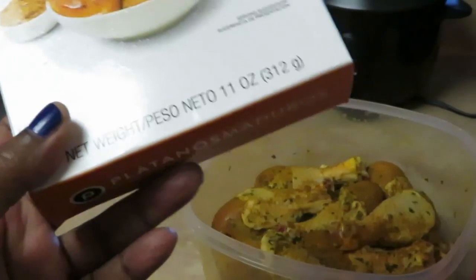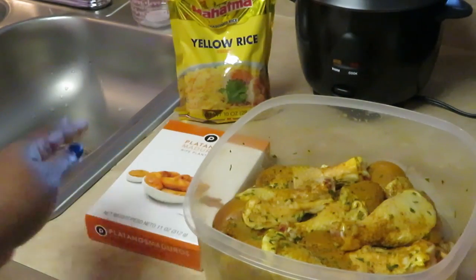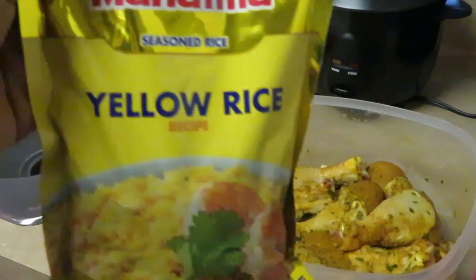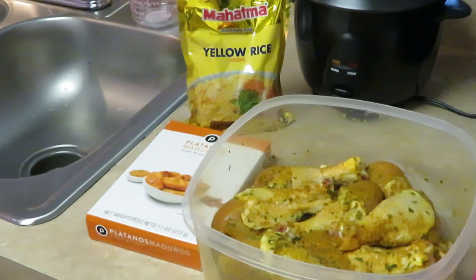I've got the Publix plantains — just a simple little box. I got a small box since they didn't have any of the big bags on sale. And of course you guys know I got my favorite Vaamahatma yellow rice. So that's Sunday dinner: curry chicken over yellow rice and plantains, guys!